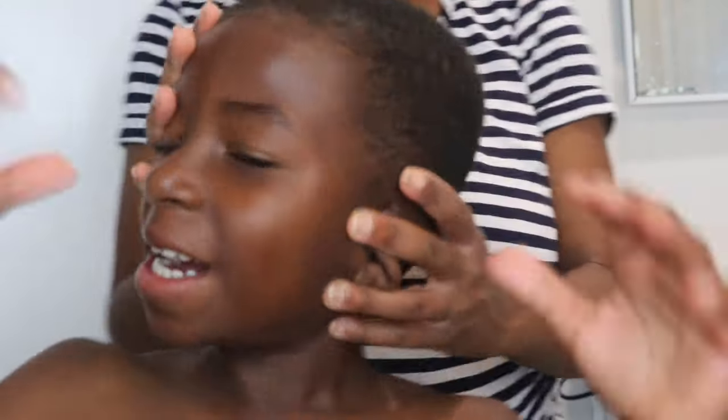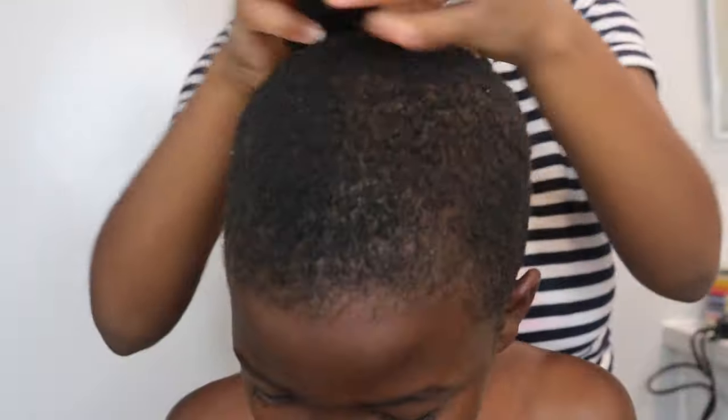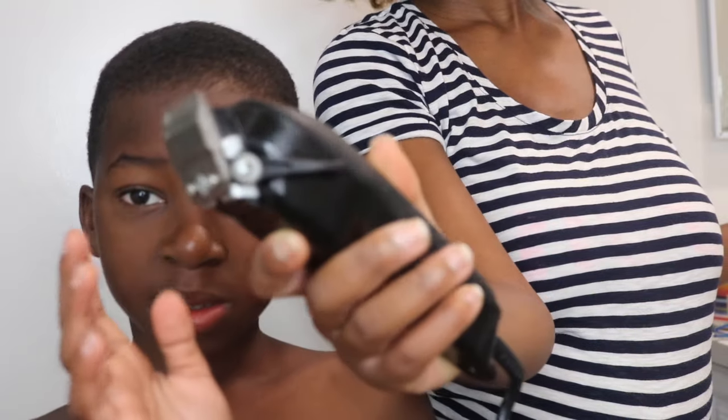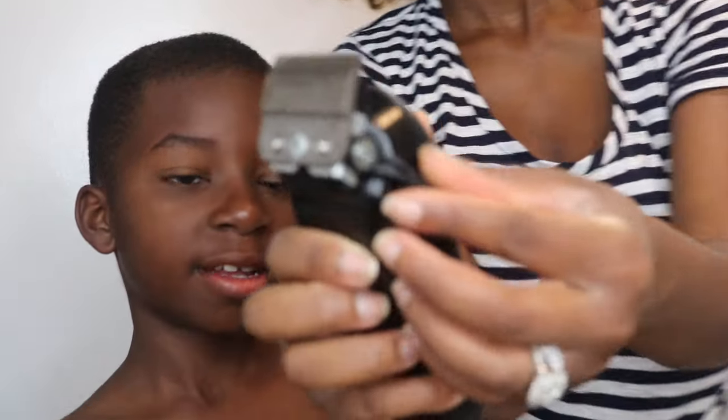Hey guys, welcome to Max House. Today we are cutting Kobe's hair — this is my son. I've been cutting his hair for the last couple of years and I think I've gotten better with time. I always start off by brushing his hair. I have the Wall Designer professional clippers, which I got from Sally's.